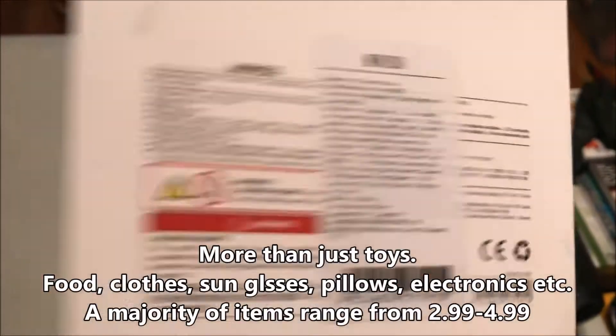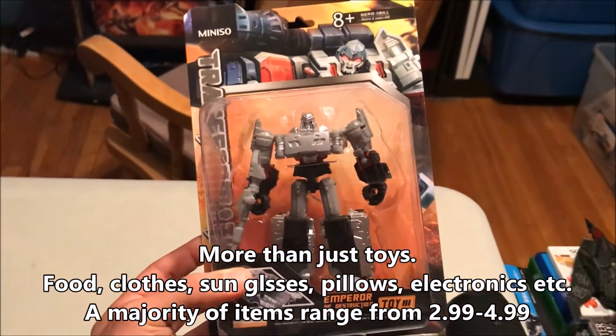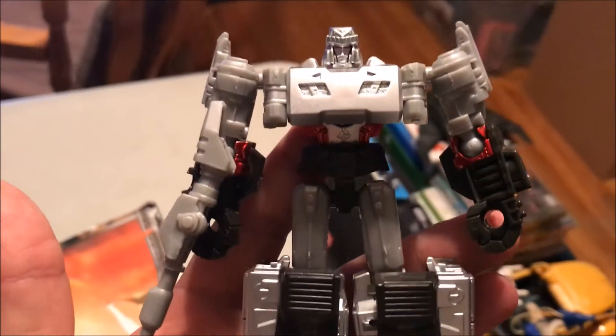This is a very, very good quality knockoff transformer. A transforming transformation plastic toy, I think it's referred to, and he's called Emperor of Destruction — but obviously it is Megatron, and he looks fantastic.